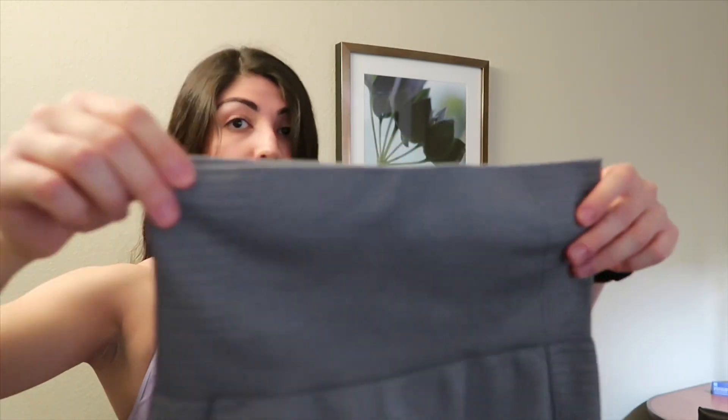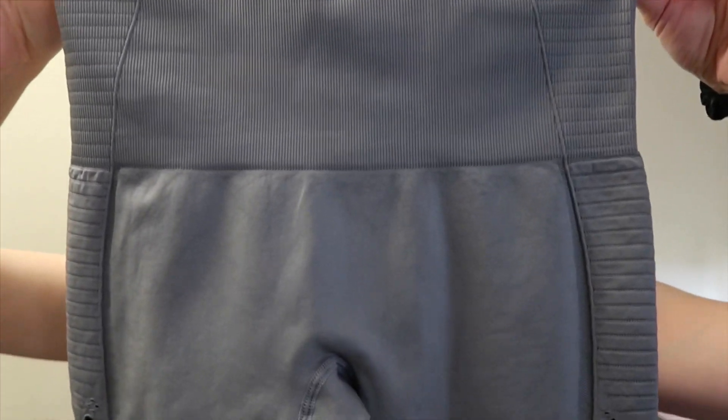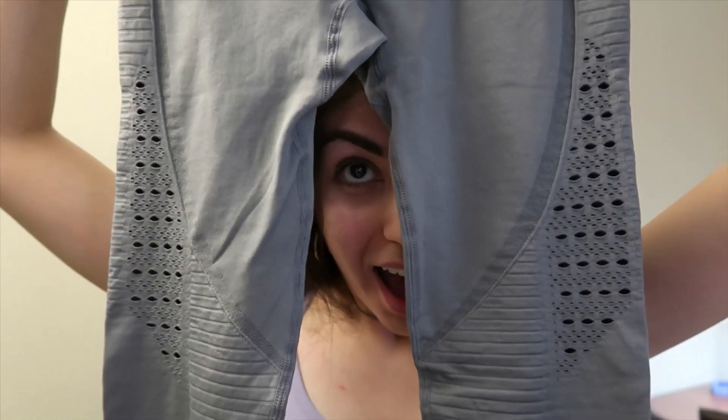These are the pads — this is the front of the pads. Look at the details, look at the little holes. I'm shooketh to the core. The band and material, you guys — the material is very similar, it's just as thick as a Gymshark one. It's just a teeny tiny bit thinner, but you really can't feel a difference. If I was blindfolded and someone gave me the set, I would have thought it was Gymshark.